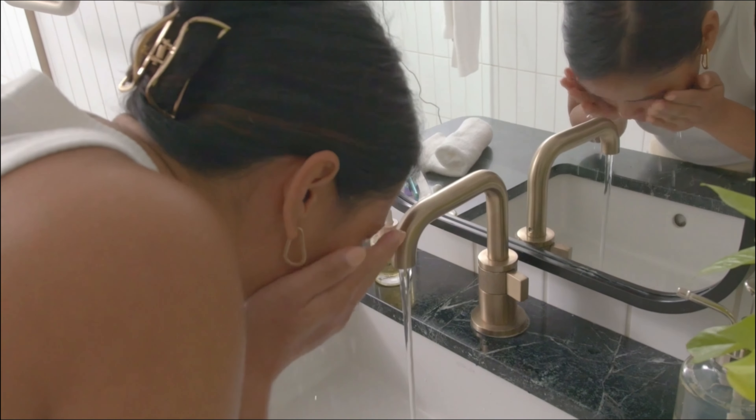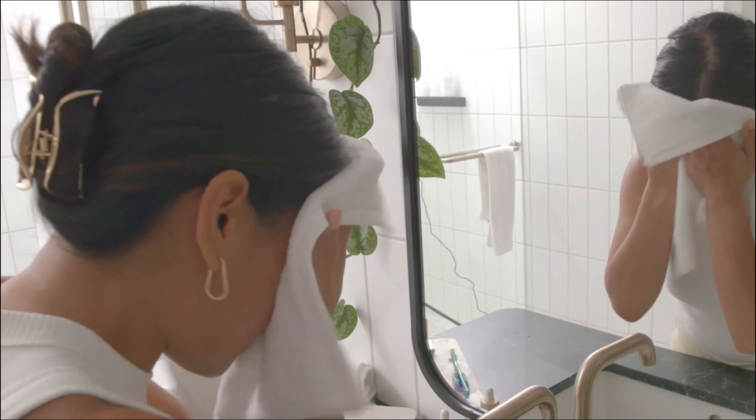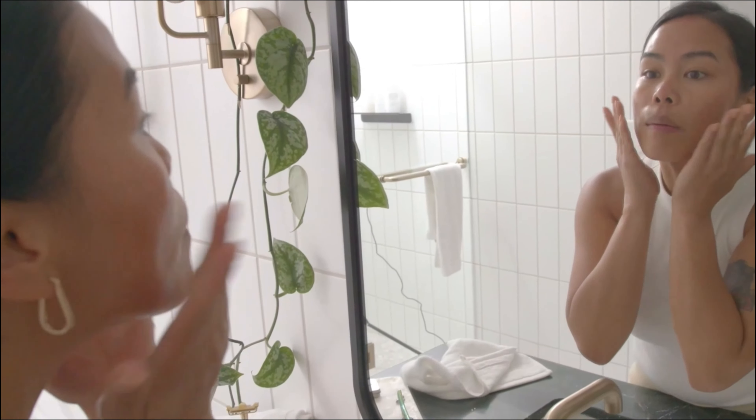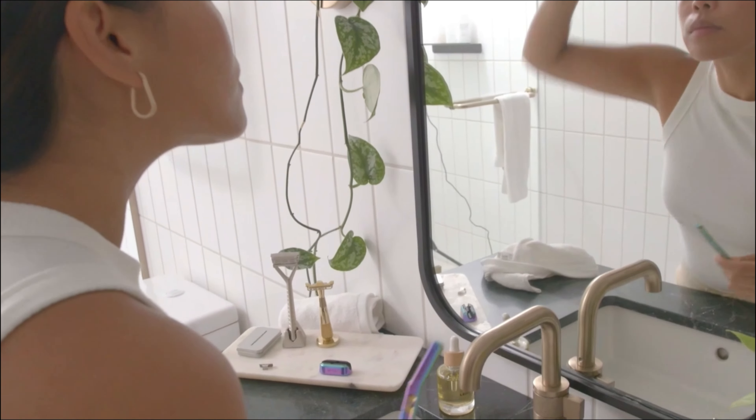Welcome to your Leaf Shave Dermaplaner. Before you begin, cleanse your face completely. You're going to want to use this on either dry skin or apply a small amount of Leaf Shave oil. If you're unsure about which method works best for your skin, we recommend trying both or consulting your dermatologist.